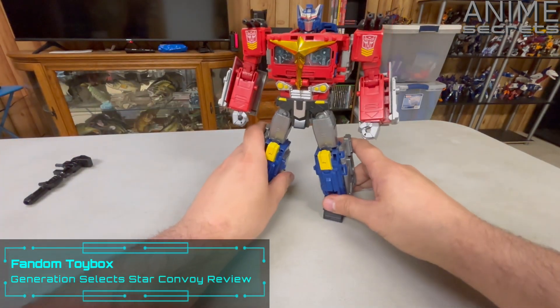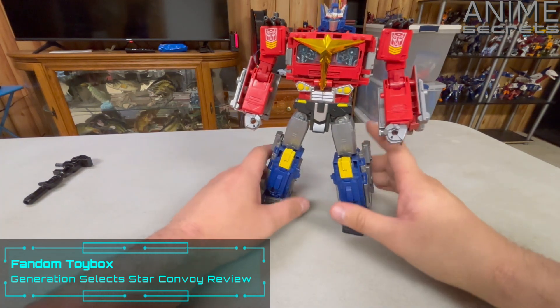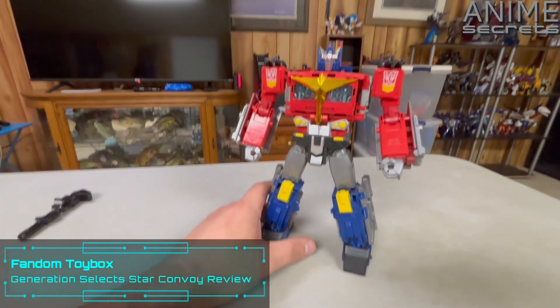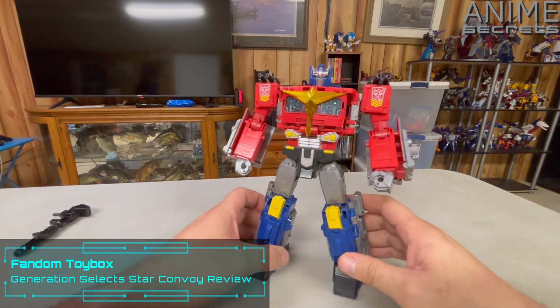We have Star Convoy in his robot mode. I've always thought Star Convoy looked really cool from a base design. The original toy didn't really capture that base design quite that well, but this version I think does look really cool.